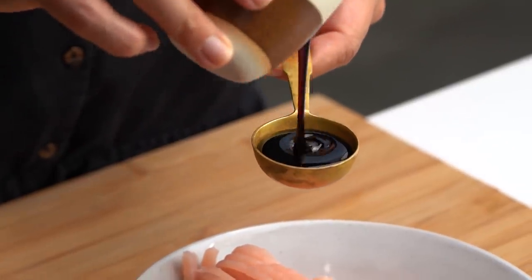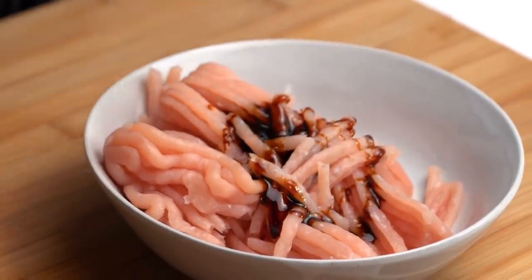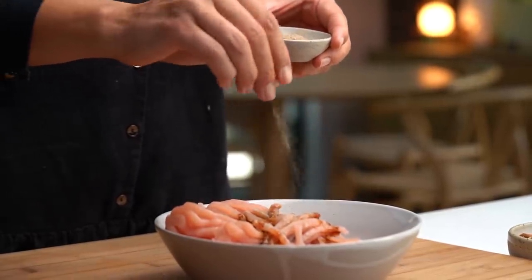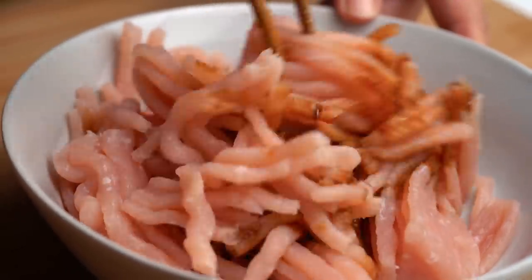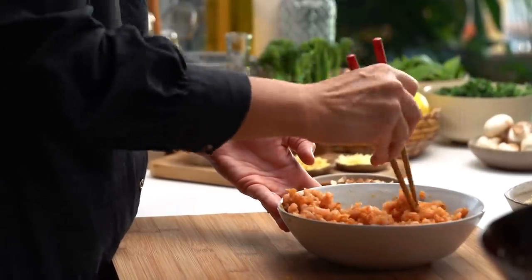I'm going to add some ketchup manis, or dark sweet soy sauce. There's a bit of technique here — it adds a little bit of seasoning and salty flavor. I want some white pepper in here as well. Mix this up. You could also use chicken mince, beef mince, or a plant-based mince substitute — all good options. Now I'm going to get this pan heating up because I want it super, super hot.